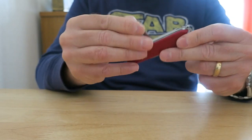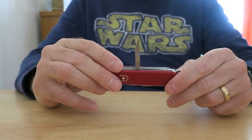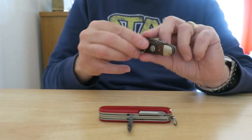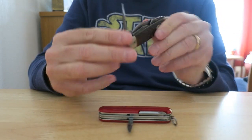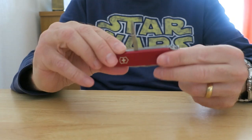There's a nice awl as well. If you're doing repairs in the wild, leather work, anything like that, it's quite a useful feature to have. I've got one on my old Boy Scout knife and I've used it so many times that it's actually bent out of shape. So it is a useful item to have.